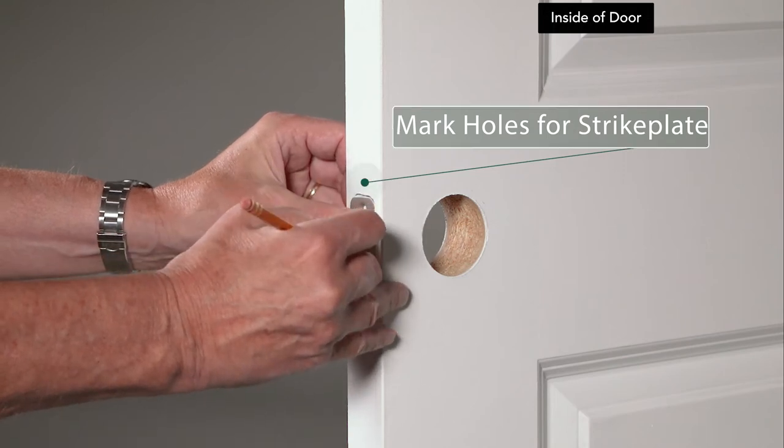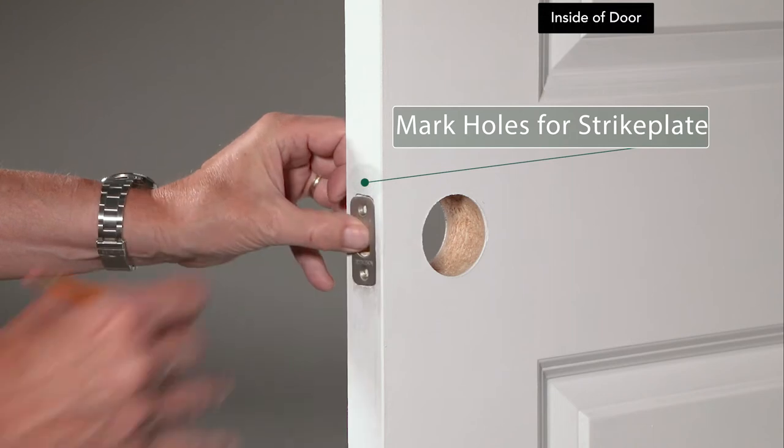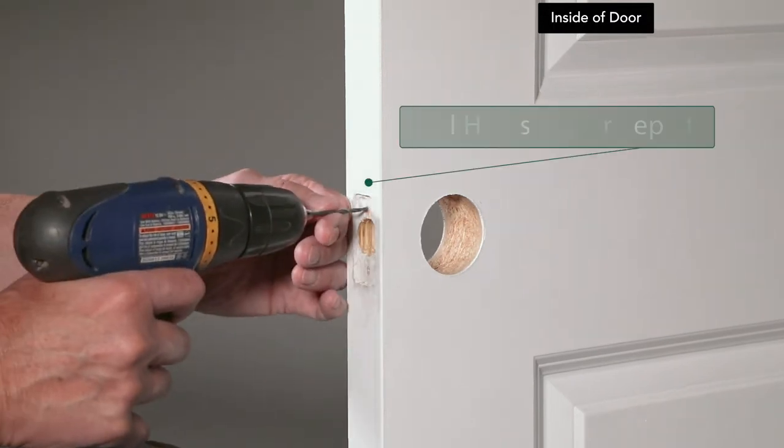Mark the holes with a pencil. Remove the face plate and drill holes where marked.